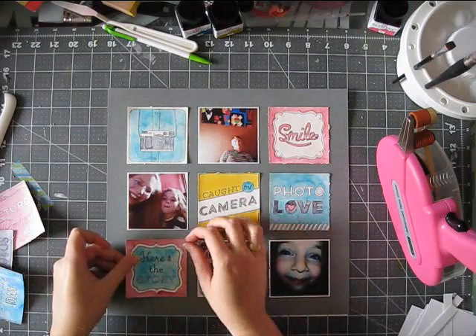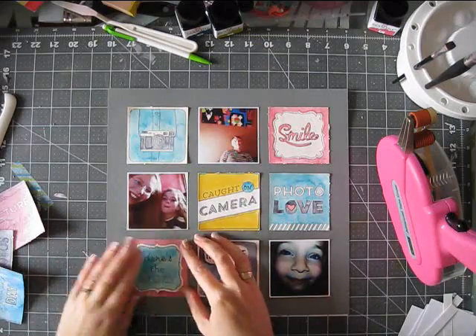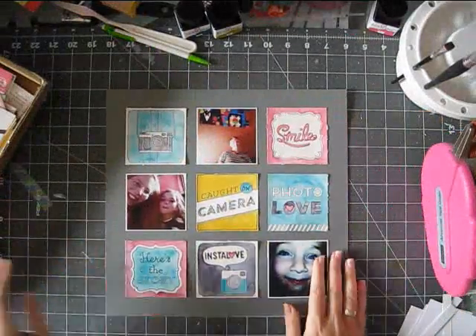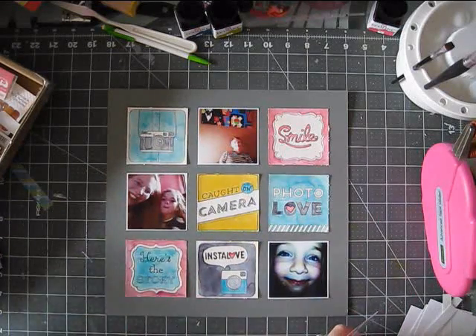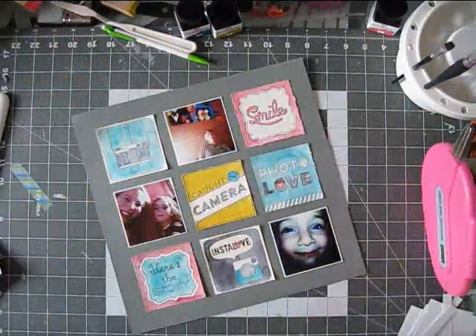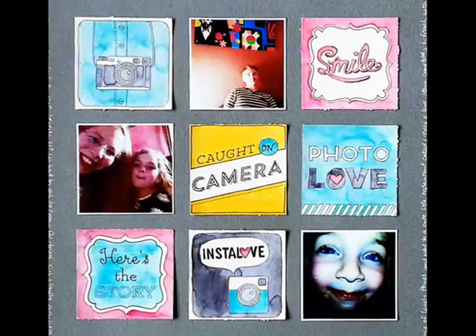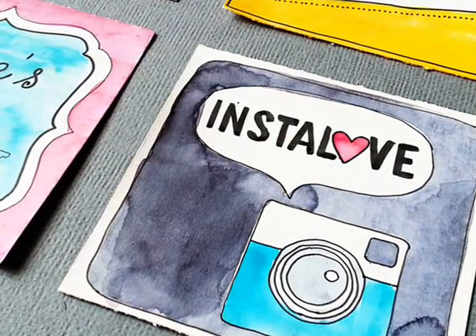And I added my journaling around the page. Then I took a look at all the lovely embellishments I had left from the kit, and I decided not to add anything. I kept it really simple - something very different for me. But yeah, it was really fun to make. So I hope you enjoyed the video. And here are a few still shots. Have a great weekend. Thanks for watching. Bye.